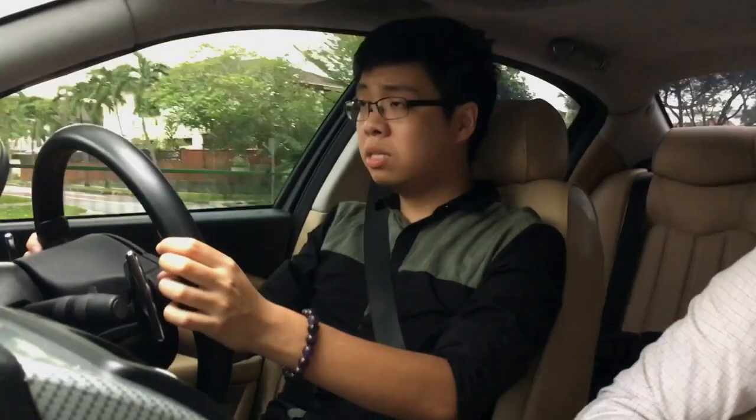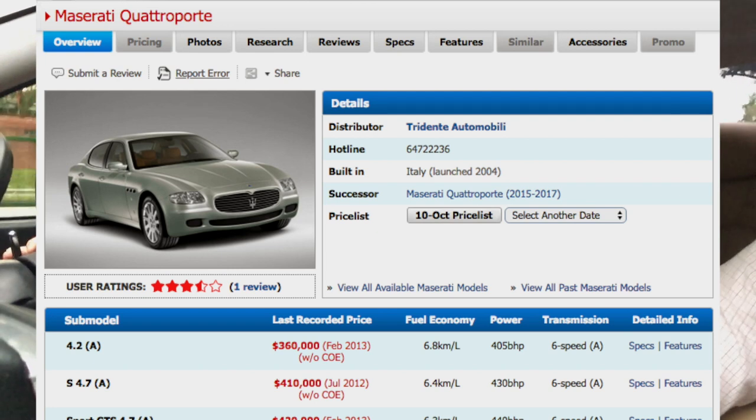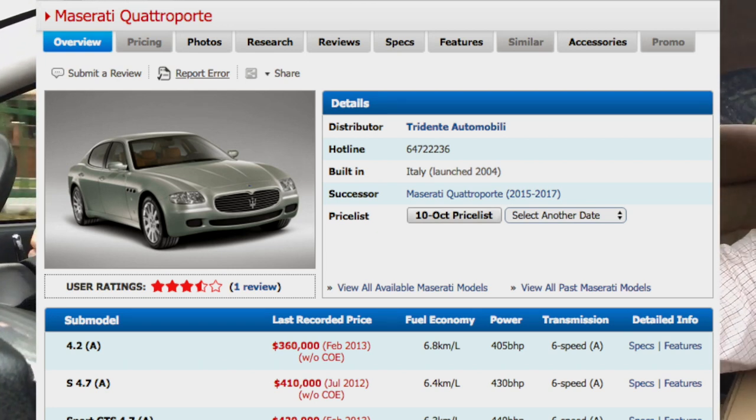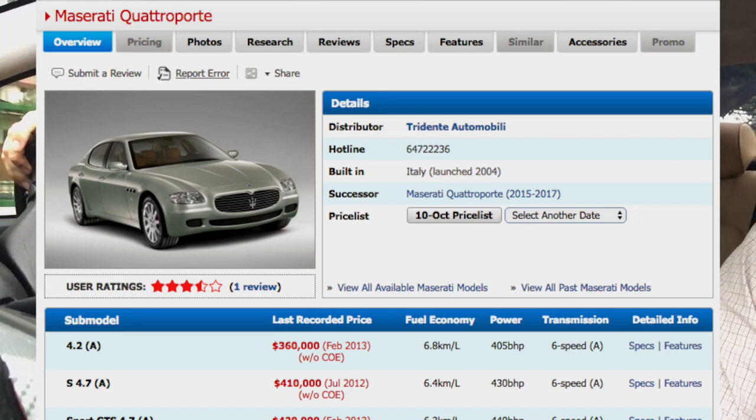Brand new, this car cost about $470,000 for the Quattroporte S variant, while the basic 4.2 Quattroporte automatic started at about $430,000. I could be wrong, so correct me if I've gone wrong on those prices.